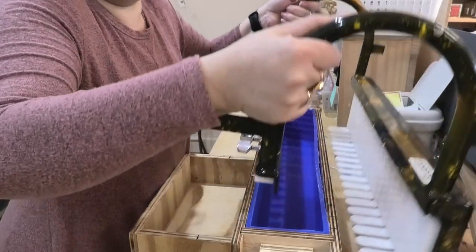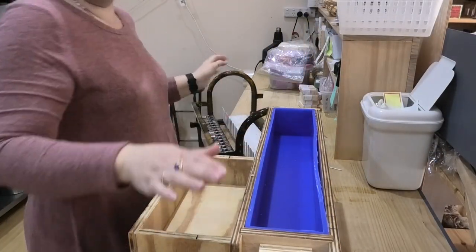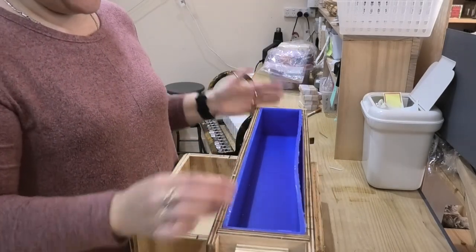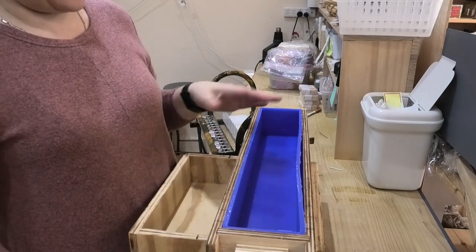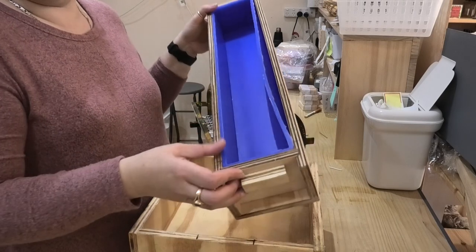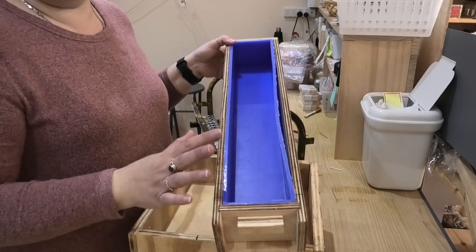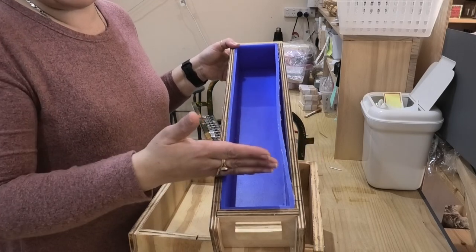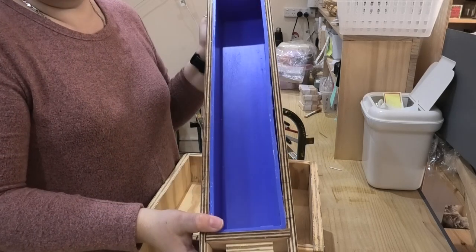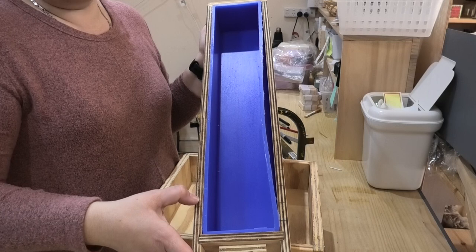Now I've got all of my lines on there, we can take our cutter off. You could leave the lines on the mold as is, but there are a couple of issues with that. If you've used a permanent marker, sometimes when you get oil and water on it, it can blow those lines out and they'll seep across and you won't know where the exact cut line is. And if you leave them as pencil markings, they do eventually fade. So what I like to do is use a wood burner to etch these lines in.